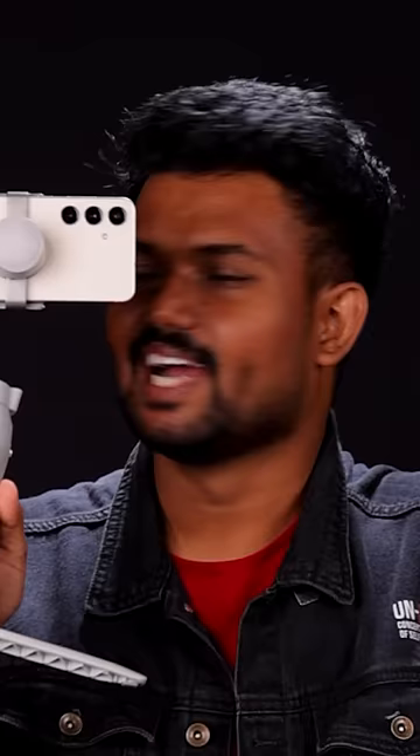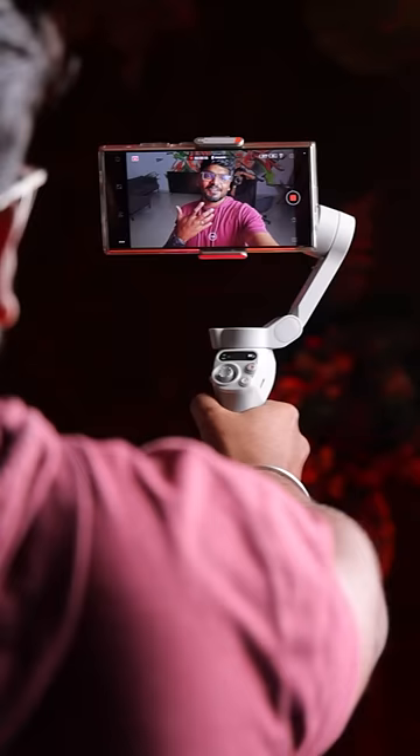This is the newly launched DJI Osmo AC mobile gimbal. This gimbal is specially made for vloggers and creators who create content with their phones.